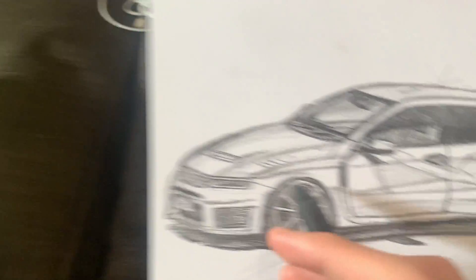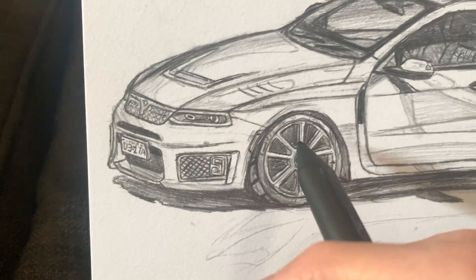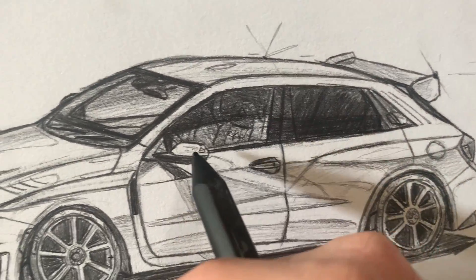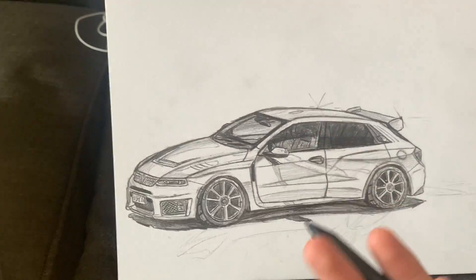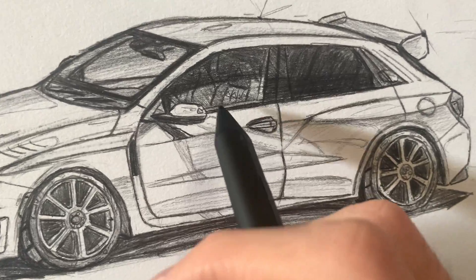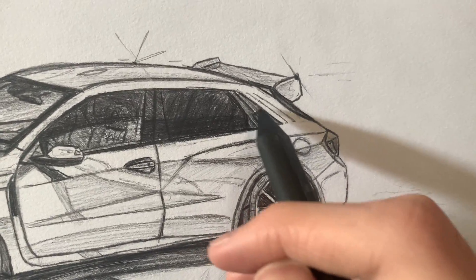Since this thing is called the Delta, there's a triangle theme throughout. Triangles appear in the grille mesh and in the seats — there's supposed to be a triangle logo. And then the indicator: in Europe this car is European of course, so you have to have an indicator on the side; you can put it on the mirror.